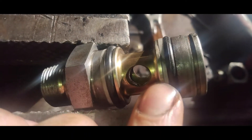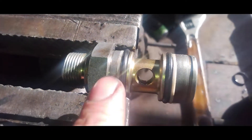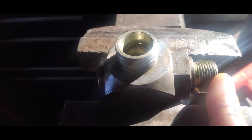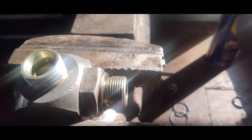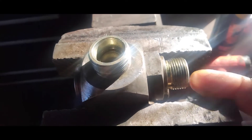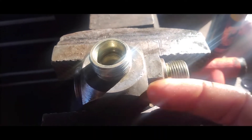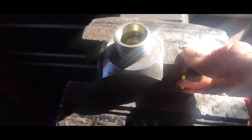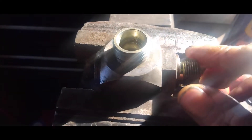I'll have to take that washer off again and put it behind there — there we go. New o-rings are on. I slid it back in there using a soft hammer, sprayed some WD-40 down in here, and just tapped it lightly — it was a pretty tight fit going in. I'll put my lock clip back on and then throw it back on the machine and see if it's still leaking.